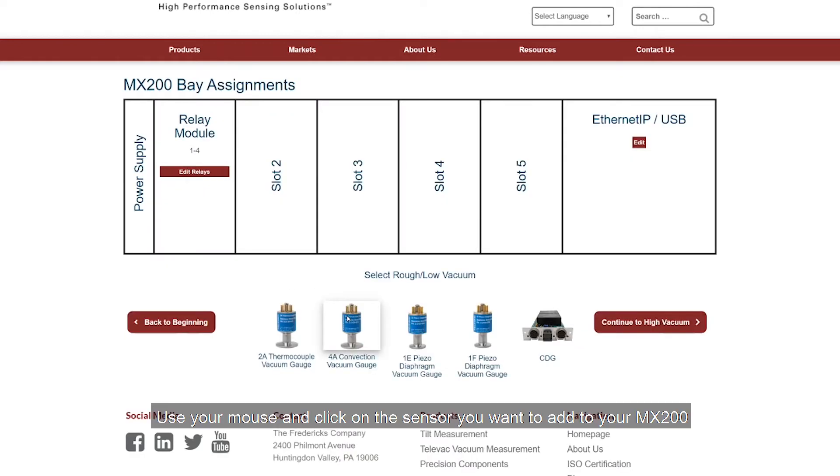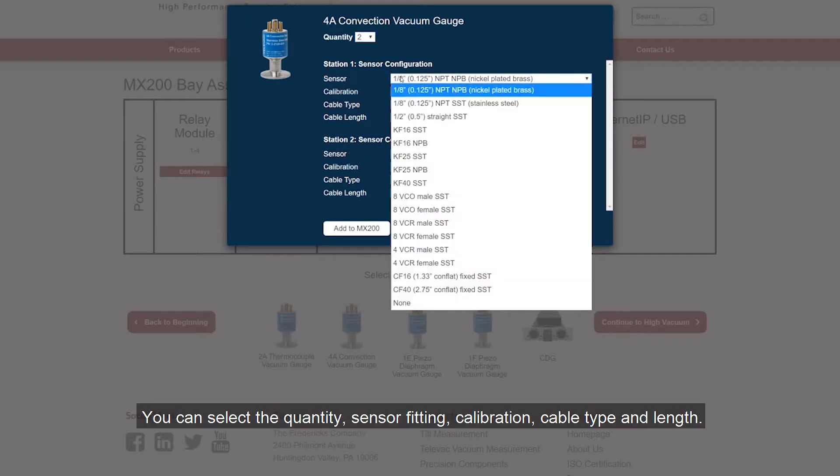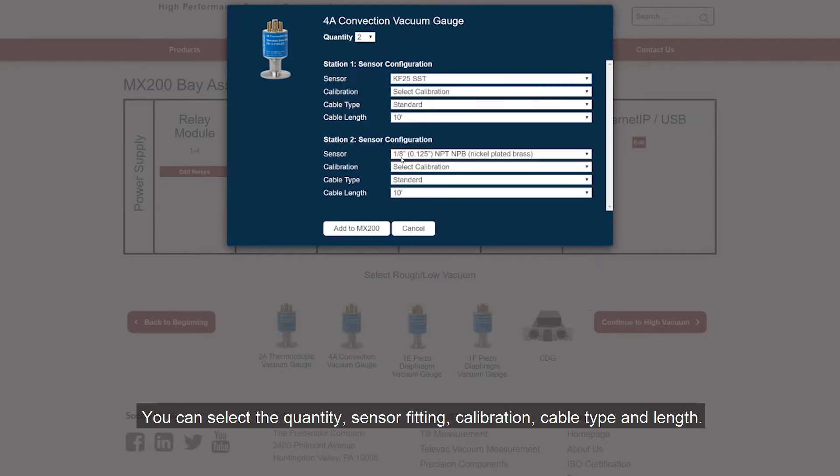Use your mouse and click the sensor you want to add to the MX200. On this screen you can configure your sensor to your specific requirements. You can select the quantity and sensor fitting.